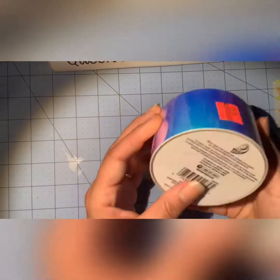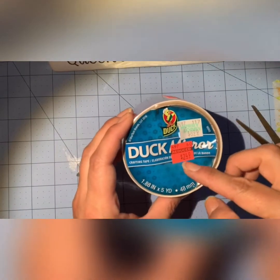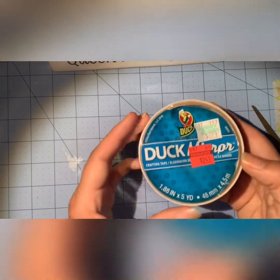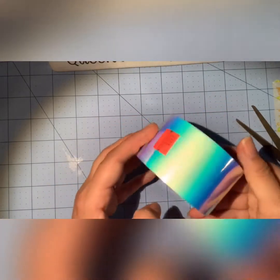I found this holographic duct tape for $2.49 — it was $9. It's by Duck brand. It's super pretty.